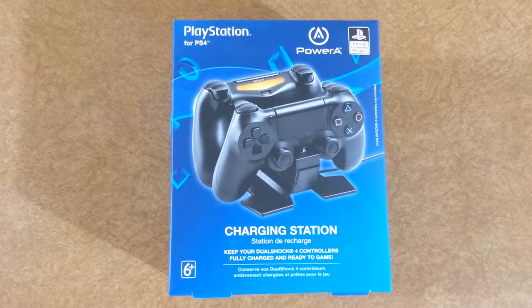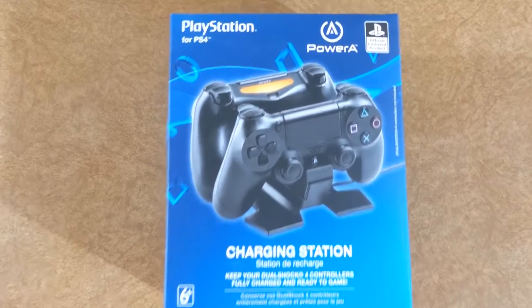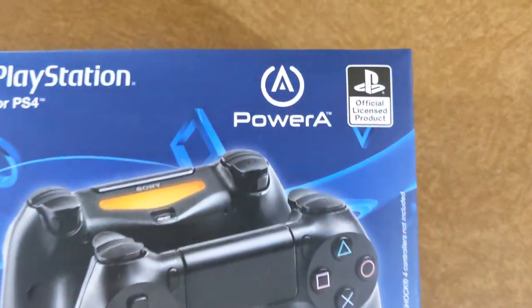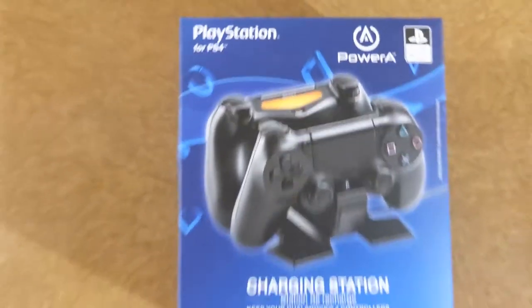We are going to be unboxing the PowerA Charging Station, built for, officially licensed by, PlayStation PS4.